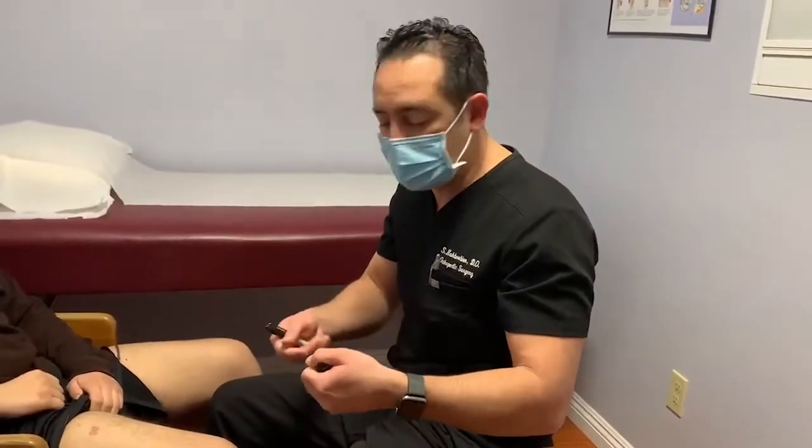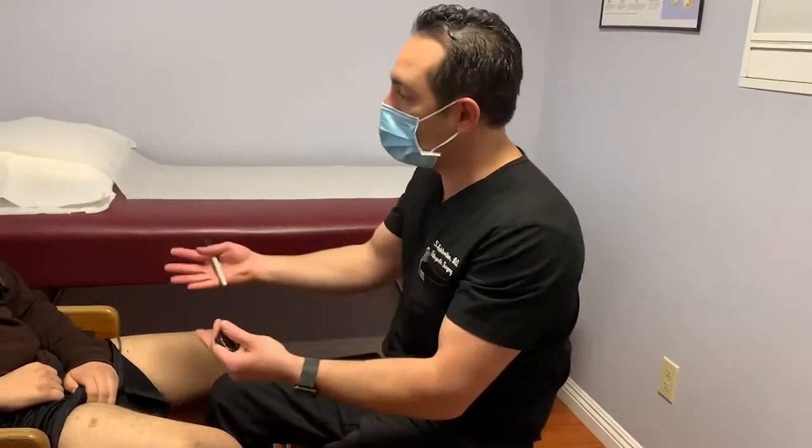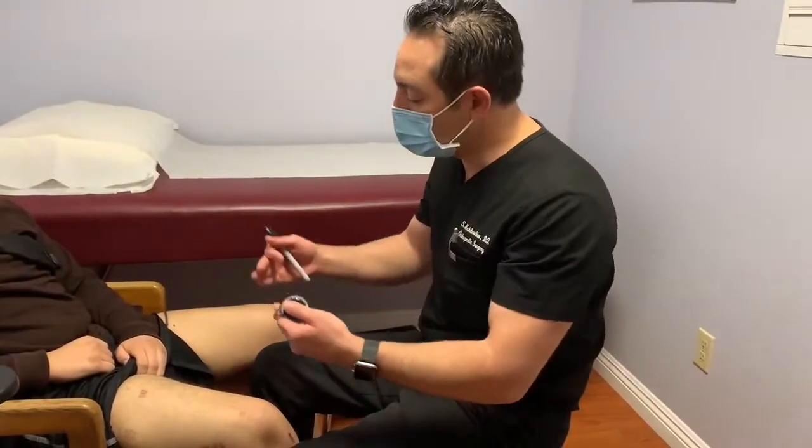If the magnet and the ERC are too far apart from each other, then the nail won't lengthen. So every time my patients come in, I re-measure and make sure that we know exactly where the magnet is.